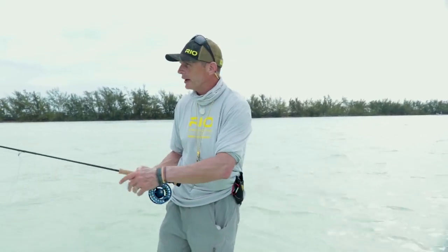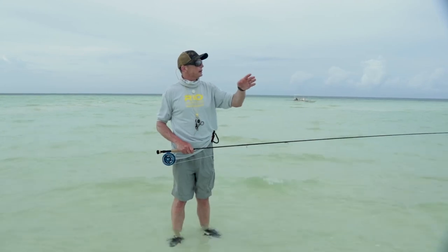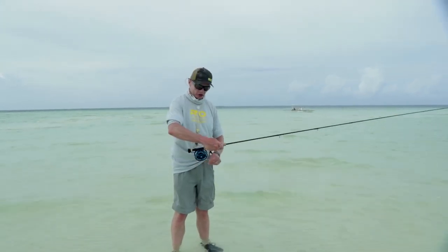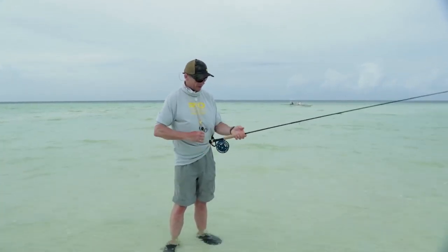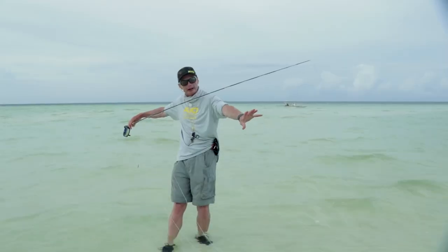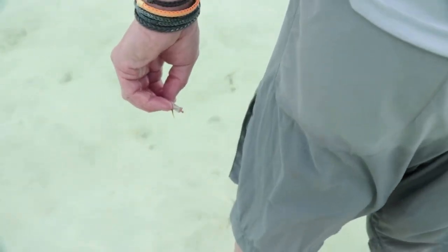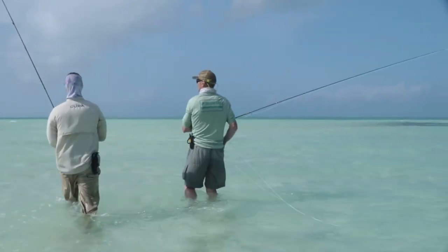We're out on this beautiful flat now, wading down with our guide keeping an eye out for fish. Make sure your drag is set nice and easy, then strip off your casting distance plus a little bit more just in case. Get your fly out and get unhooked — everything ready. Always make sure you have enough line to cast; a few feet is too short. I like at least a rod length and a half of line trailing behind you, fly held in hand, line pinched — this is the ready position.